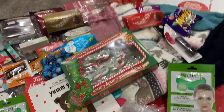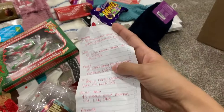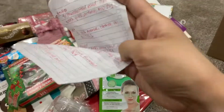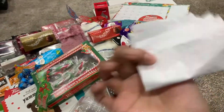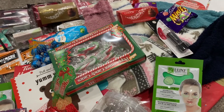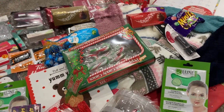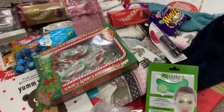Before you begin any Christmas shopping or any gift giving, you always need to make a list. Here's the list. And if you're sending this out, you need to have the address. If you're giving this in person, then you gotta make sure the person's at home.